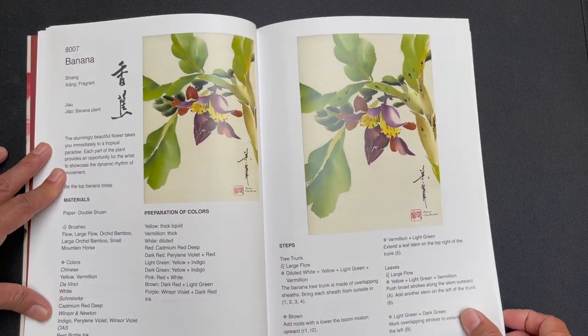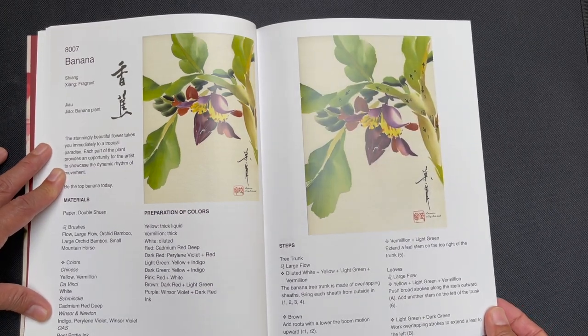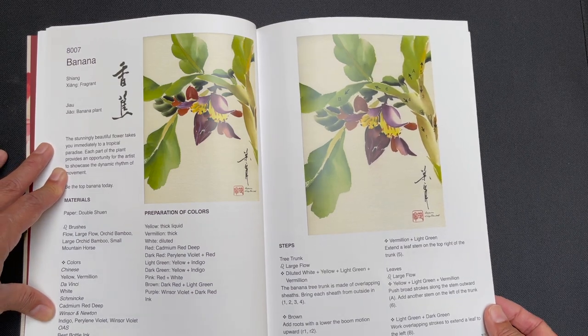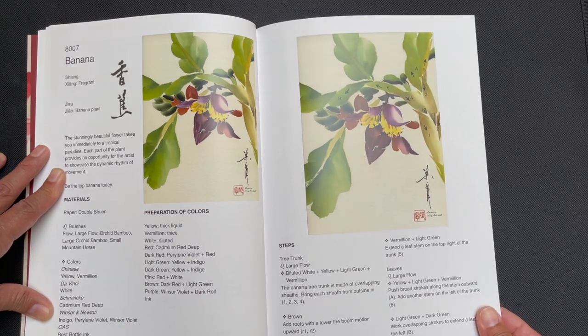Next is bamboo, and then banana — this is beautiful. You will see from these compositions that they are complete, composed, artist-quality compositions, but I wouldn't call them complicated. They're very accessible to an artist of any level.